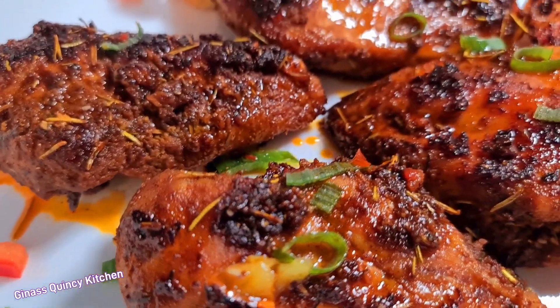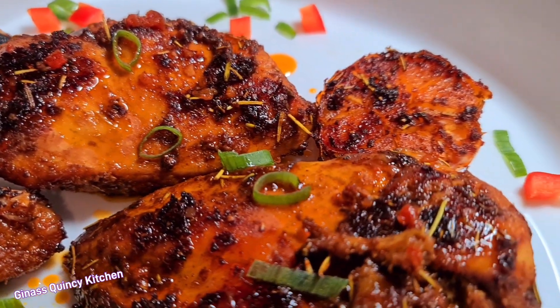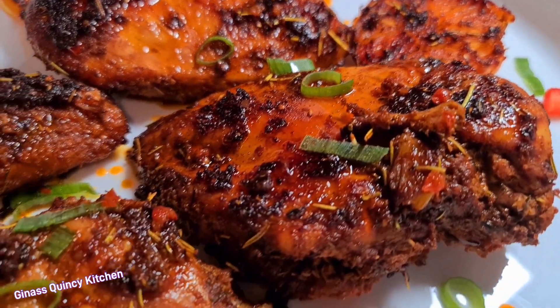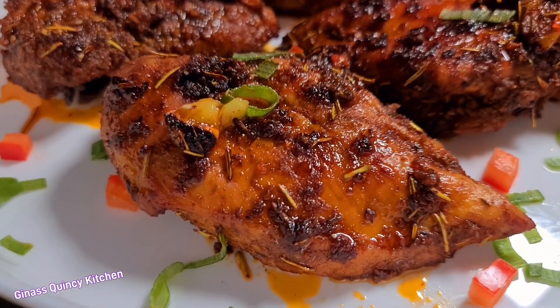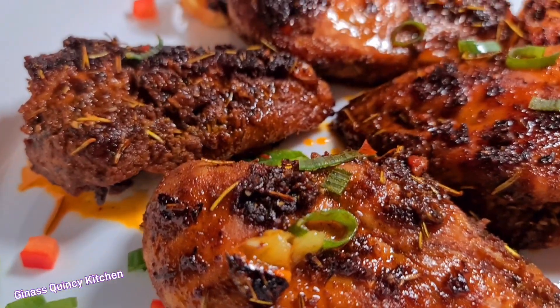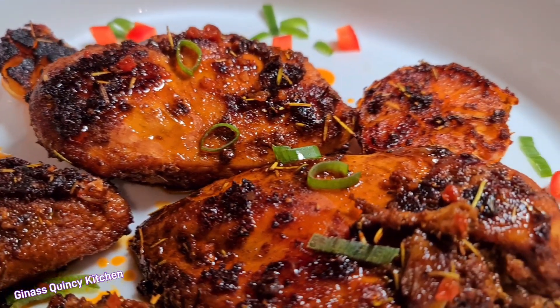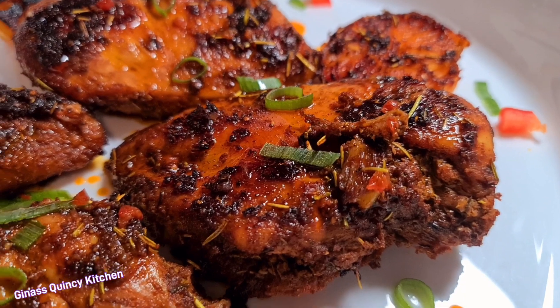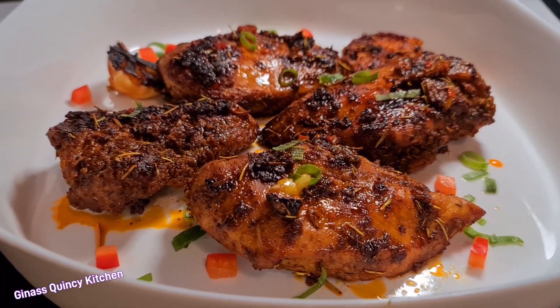Hi everyone, welcome to Gina's Queenster Kitchen. Today we are going to make this delicious mouth-watering garlic chicken breast. You can make it for the family, on holidays, on Sunday, or any party. So if you're interested, let's go to my kitchen and have fun with this delicious meal — stay tuned!